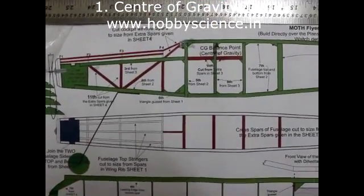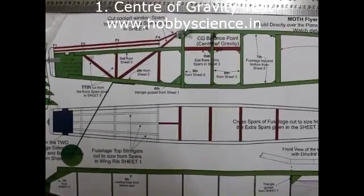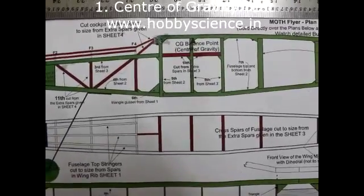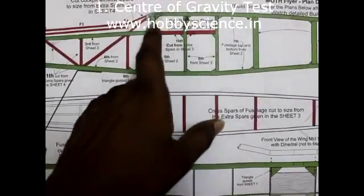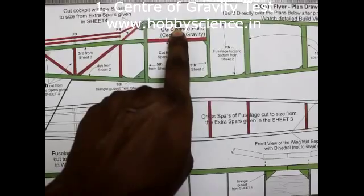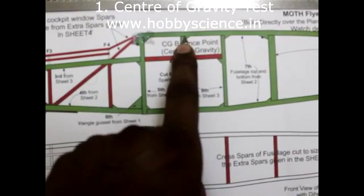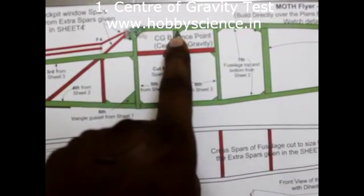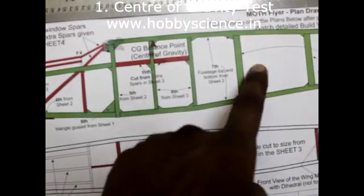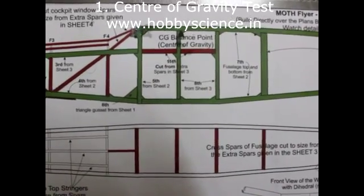This is the moth plan drawing sheet — hobby science moth model aero modeling kit. The center of gravity point is near the second pillar of the window cabin. This is the second pillar; the first pillar is here. You can see one arrow here — this is the center of gravity balance point. At this point, the plane should balance when you hold it under the wing on both sides, with the plane staying horizontal — nose and tail in a level line.